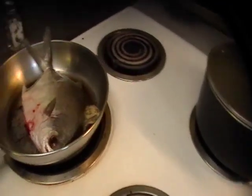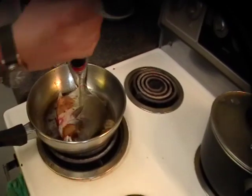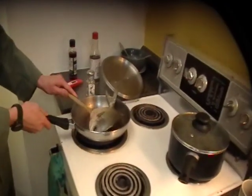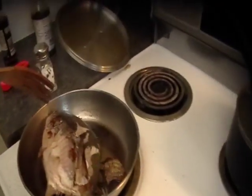Now we have the fish sizzling in the pan. We're going to add some soy sauce to give it some flavor. Looks like our friend here is starting to stick a bit, and this poor eye has now been completely cooked.